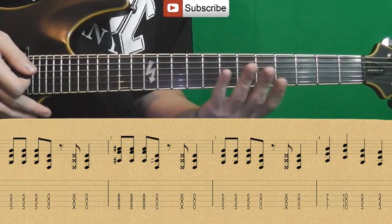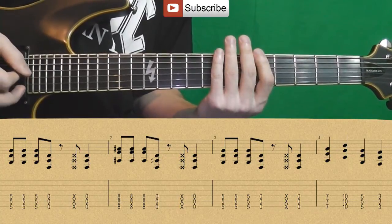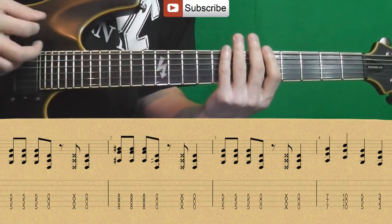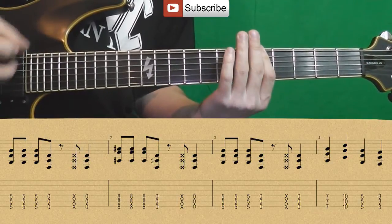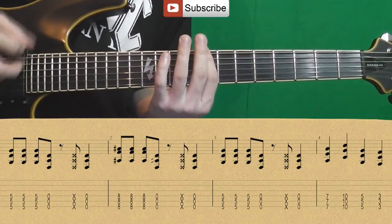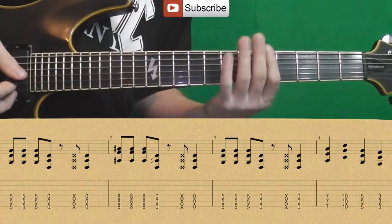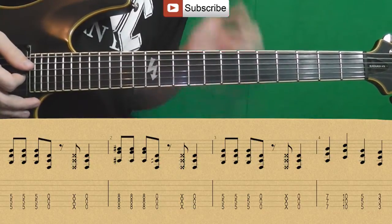Mute by laying fingers on the strings. Then comes a stroke up on the muted strings. Then the downstroke is open again. Next is the same thing but on the 8th fret. Then repeat on the 5th.